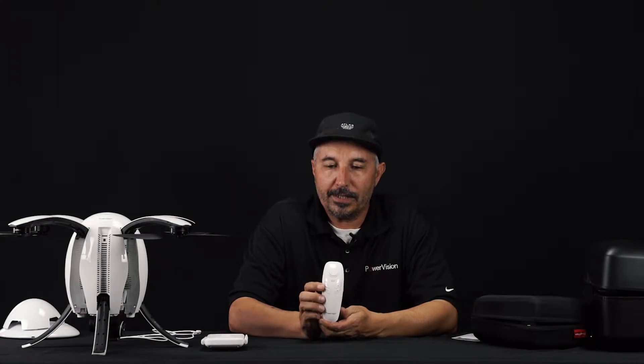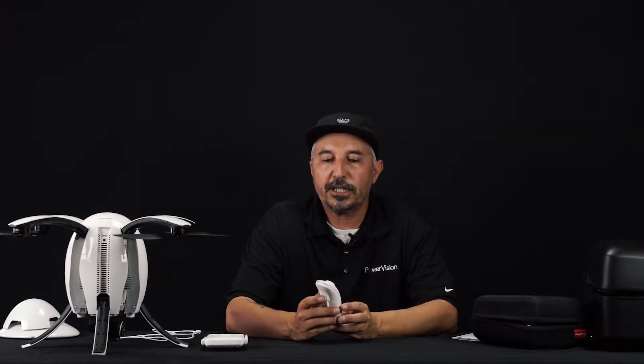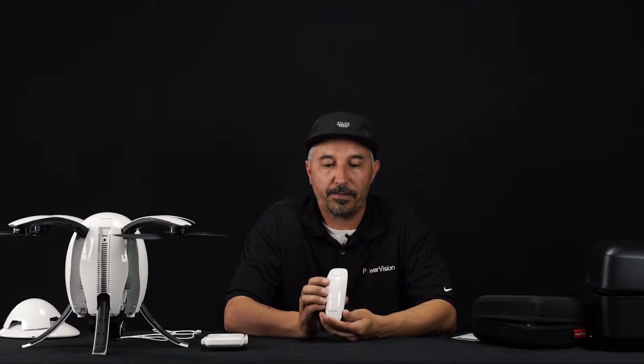The Maestro is an amazing development that we came up with. We're not the first to do it, but we've specialized in making this very intuitive, very easy to use, so that anyone can use it. I've handed this to my eight-year-old daughter and she had absolutely no problems at all with flying it. So let's jump in and go over the features of the Maestro.